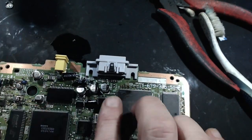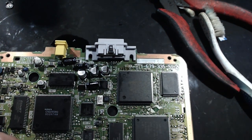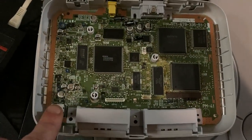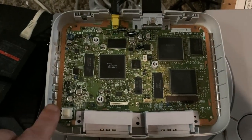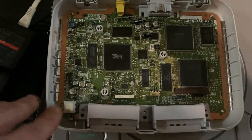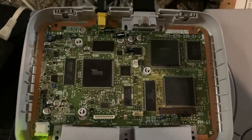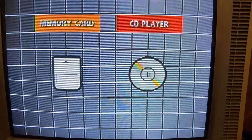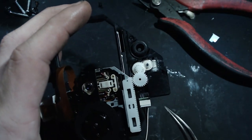Heading over to the CRT to test it out. We got the cap swap done, got it all plugged in, powered it on — and I'm pretty confident we're going to hear some audio and see some video. Let's turn it on... audio and video — there you go!